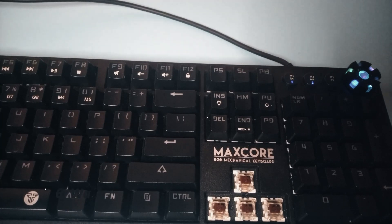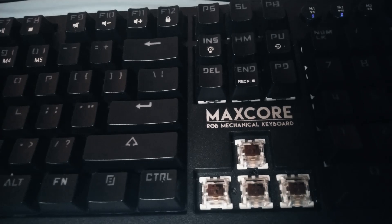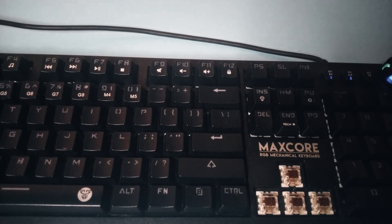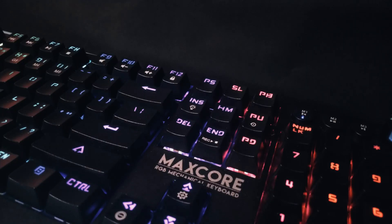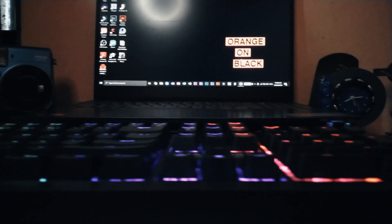Sixth, this keyboard is water and dustproof. When I say waterproof, I'm not telling you to pour a glass of water to test it — it can only resist splashes of water, not a whole glass poured into it. The keyboard is also dustproof. It still collects dust under the keycaps but it won't damage certain parts of the keyboard because it's built to withstand dust.